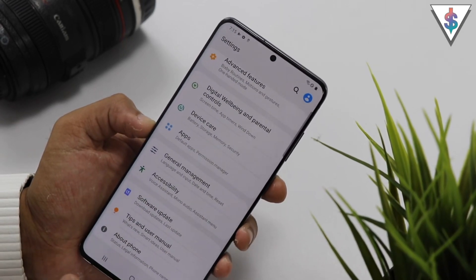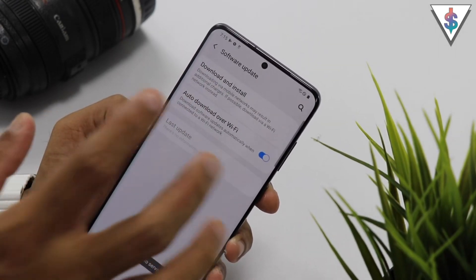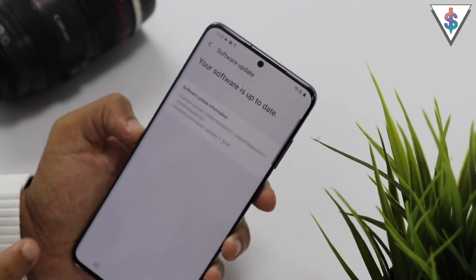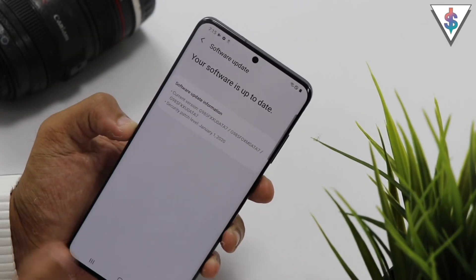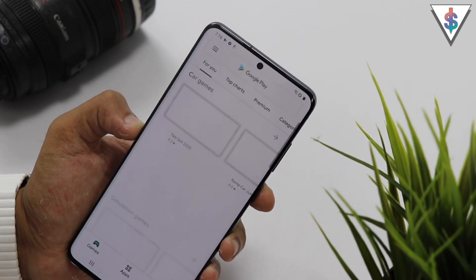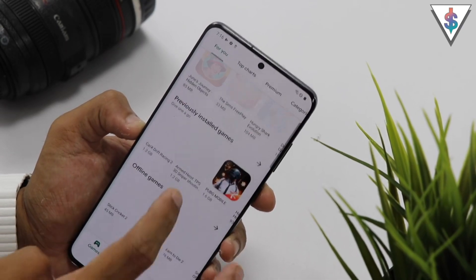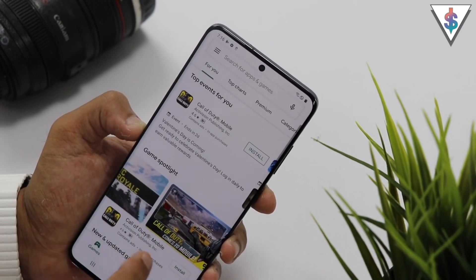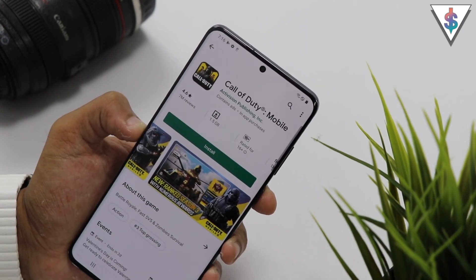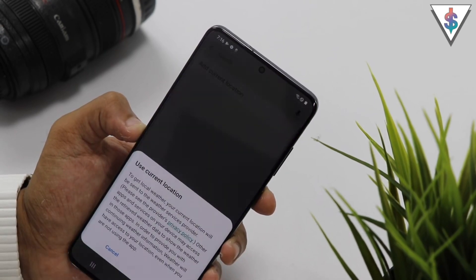Once you have set up your device, I would strongly recommend going into settings, then software updates, then download and install, to make sure your phone is running the latest version of Android. Also head to the Google Play Store and install all the amazing applications that are going to be available — especially whatever games you love. I'm definitely going to be installing Call of Duty Mobile on this because I really can't wait to experience it on my new Galaxy S20 Plus.